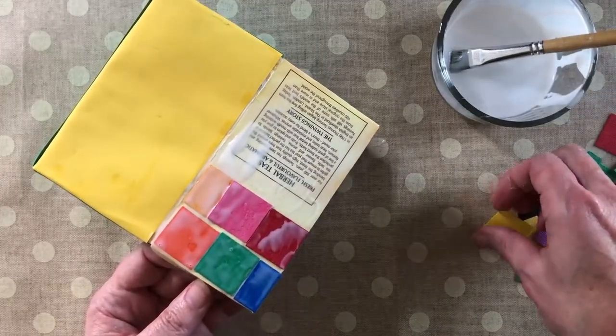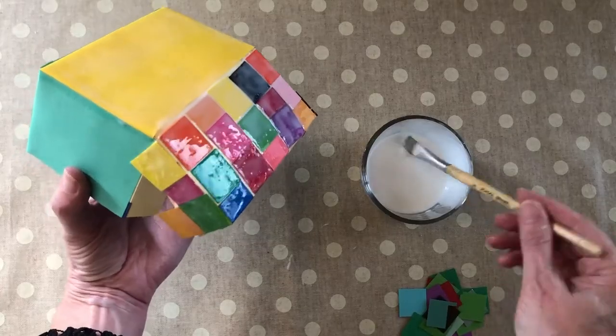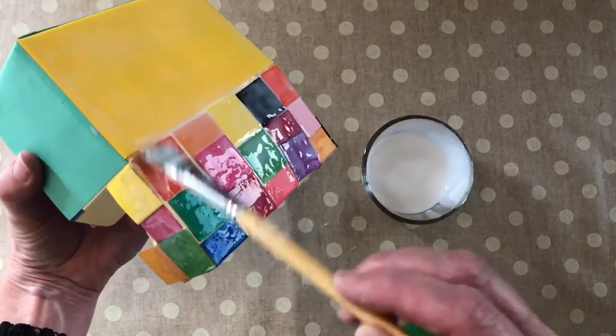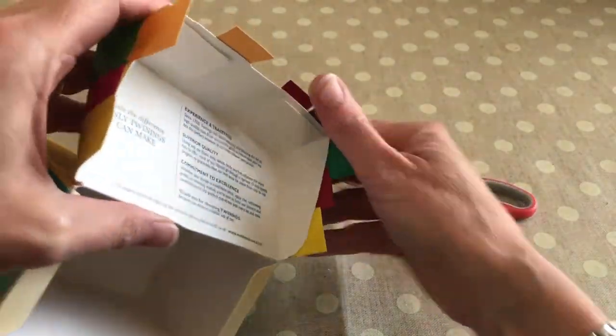You can cut strips or shapes of coloured paper and cover the box with them using white glue. We call that decoupage. Once the white glue is dry, you can trim any edges if you need to.